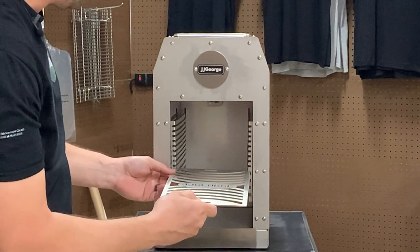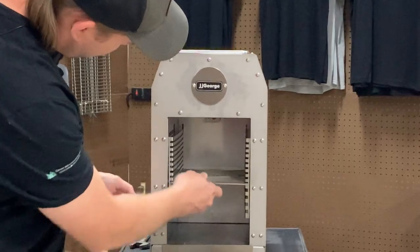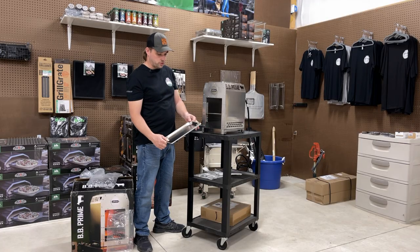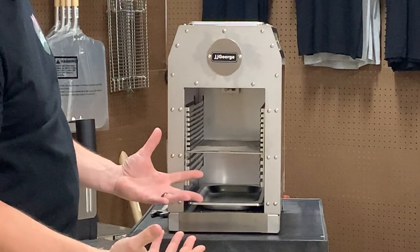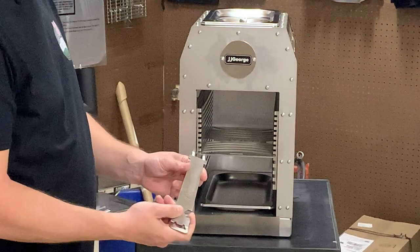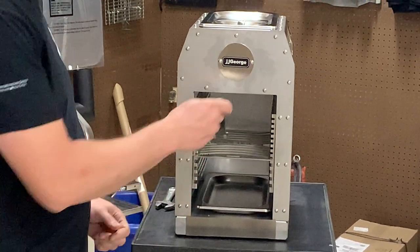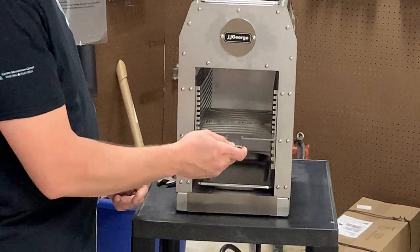For demonstration purposes, we'll just stick it into one of the slots. Next, you've got a drip tray that just sits on the bottom and catches any drippings. Next, you've got a tool here — what this does is it pulls out your shelf. This does get to 1,500 degrees. It goes in the top, pulls out your tray, puts it back in.